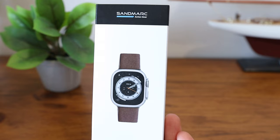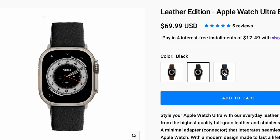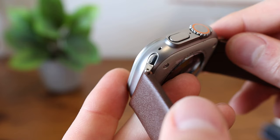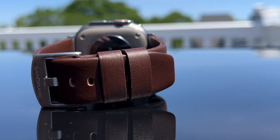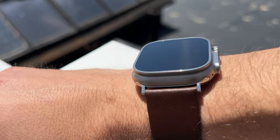Another leather band we got is this one from Sandmark. They sell it for $70 on their website, but we have a coupon code that will save you 10% off your order. They have three different colors including brown, black, and navy, and we got ours in brown. The adapter is 49 millimeters so it fits the Ultra, but the sides have a shiny finish and don't match the color of the Ultra's case perfectly. The leather is a high quality full grain leather which has good thickness and looks great. It does feel a little stiff but will soften over time as it's worn and broken in.